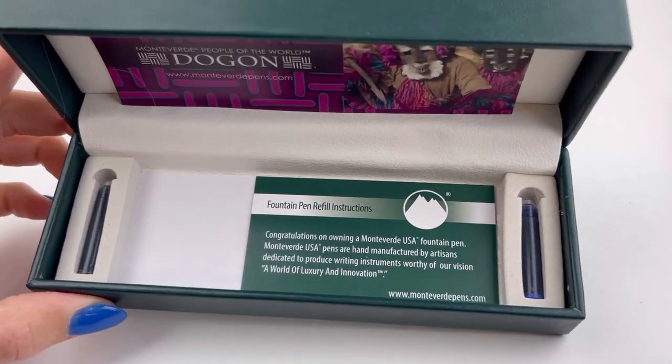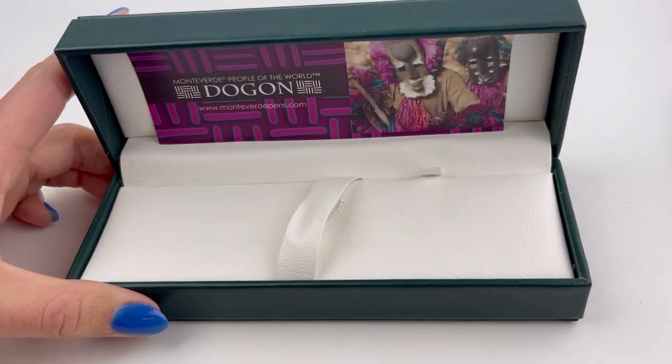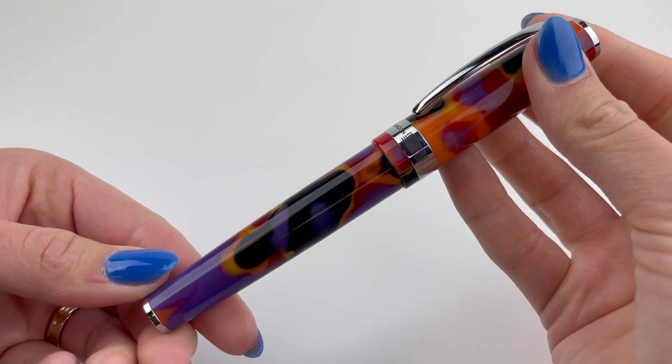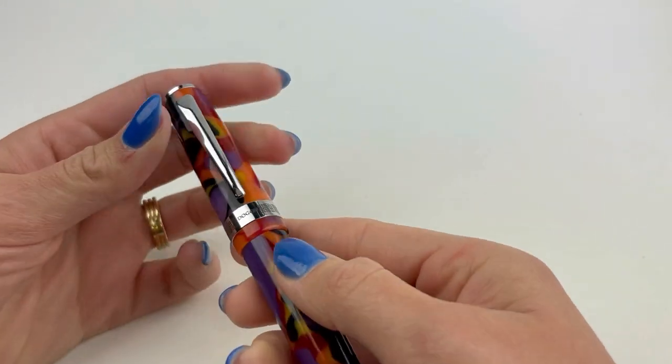Each pen is inspired by a different group of people around the world. The Dogon people are located in Africa in a region between Mali and Upper Volta, just south of Africa's Niger River. They actually live on a sandstone cliff a thousand feet high on the Bandiagara Plateau.